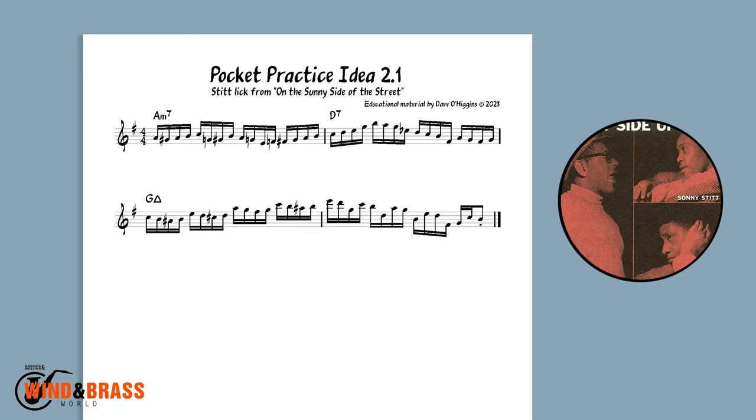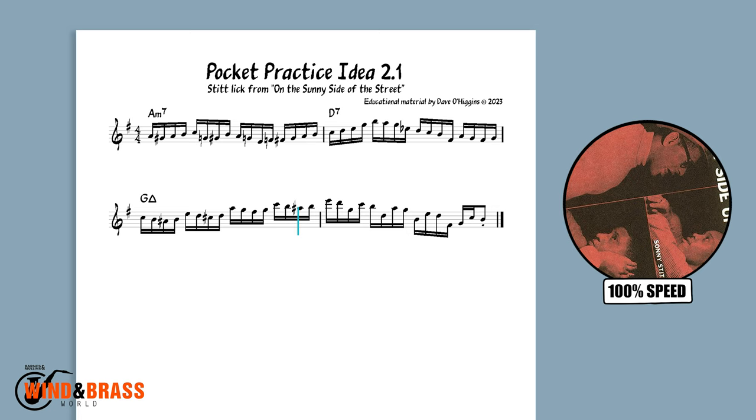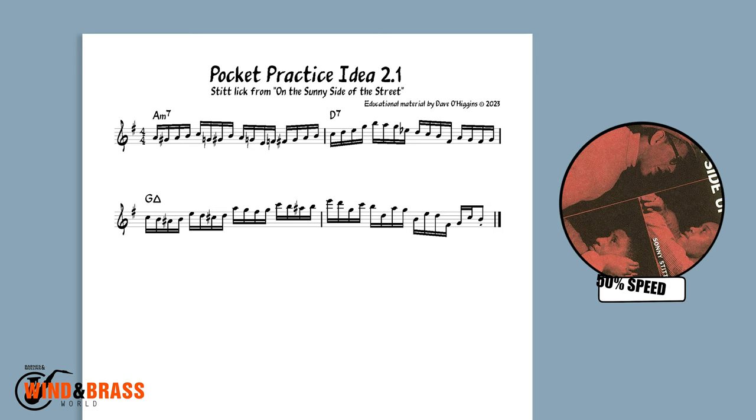Here he is, flying through a 2-5-1 chord progression from the bridge on 'The Sunny Side of the Street.' I've slowed this down to 50% in some transcription software to make it a little easier to hear the detail.